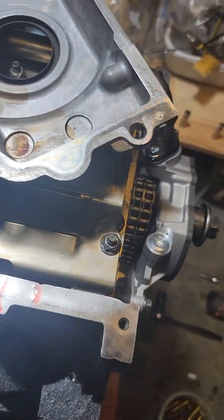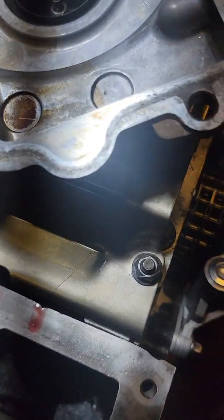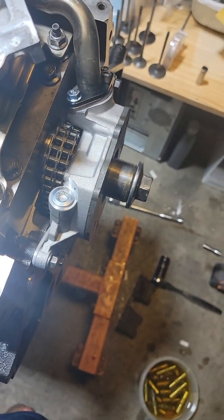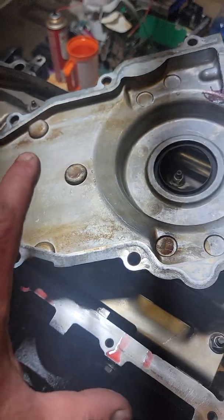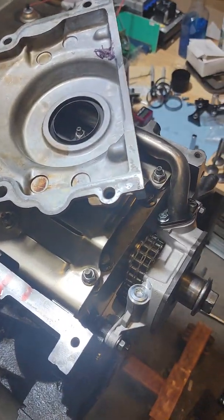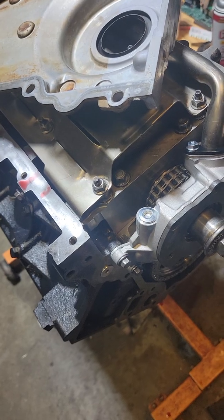Hello everybody and welcome back to the channel. Tonight I'm talking about the LS engine again, and we're going to talk about the timing cover smacking into the oil pump and what actually needs to be clearanced, because that's the one thing I haven't been able to figure out until now when I'm actually going to do one.